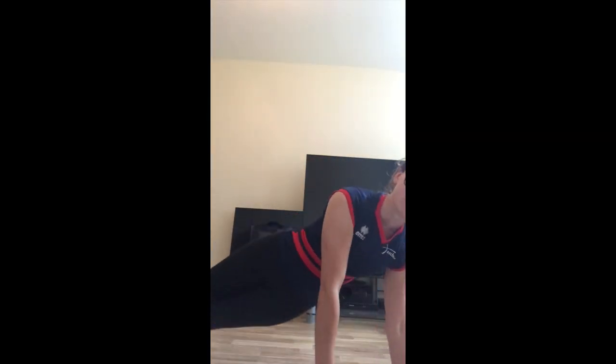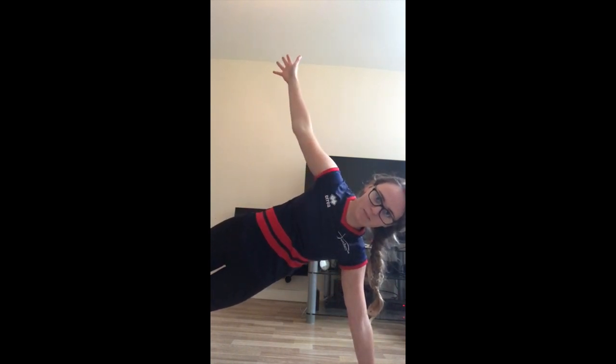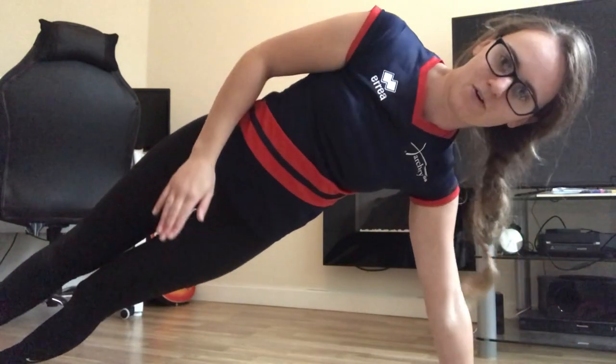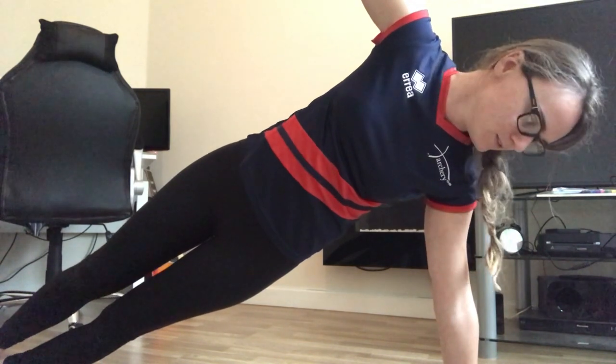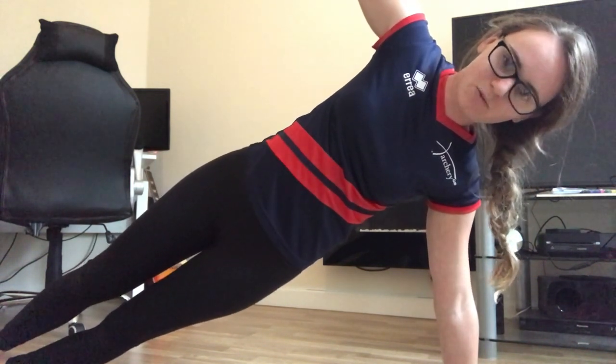I'm going to start with a long-arm side plank, staying nice and engaged all the way through our chain. We want that nice straight line all the way from the floor up into our arm. Ideally we want to start long arm — if this is too difficult you can start down on your forearm — but ideally you want to be up into the straight-arm position because this mirrors how you hold your bow.